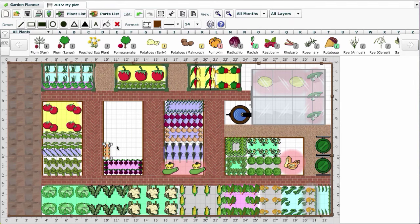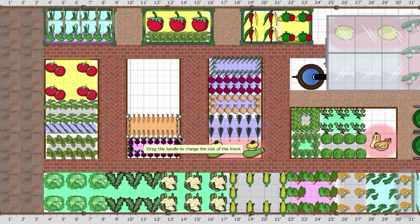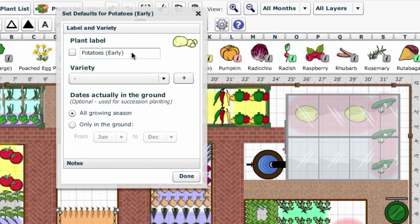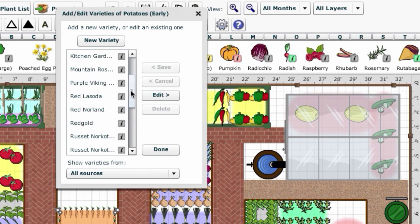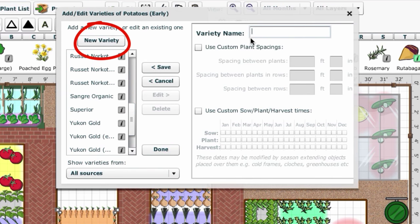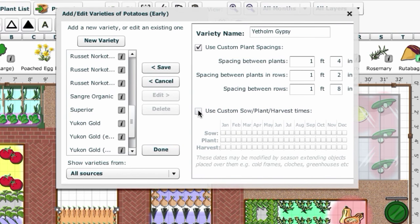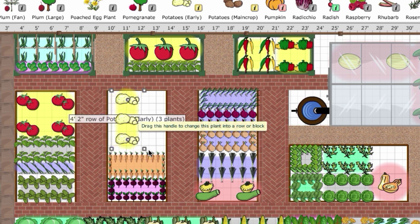Our garden planner is a useful tool for choosing varieties suitable for your location and working out how many plants you can fit into the space you have for optimal harvest. Head up to the selection bar and double click on potatoes. This brings up the varieties box. Click on the plus button to scroll through the drop-down list. You can browse varieties by hovering over the information button for catalogue descriptions. Alternatively, add your own variety by clicking the new variety button. Type in the name of the variety and adjust spacing and planting dates accordingly. Then you can drag out a row or block and see how many plants will fit in the space you have.